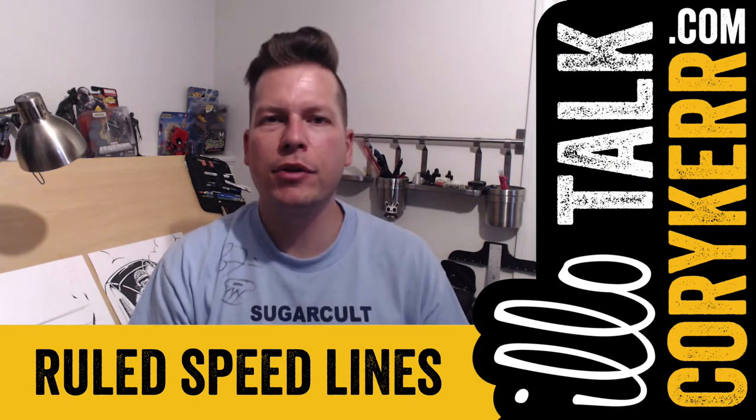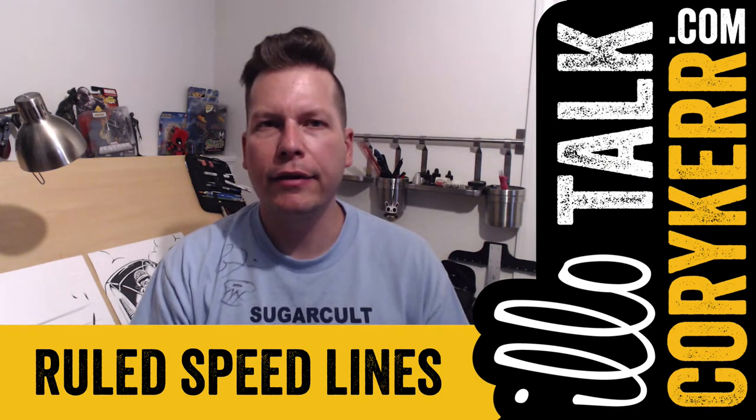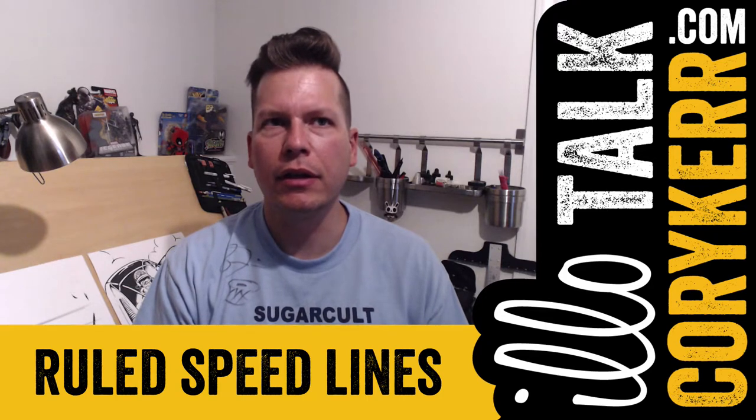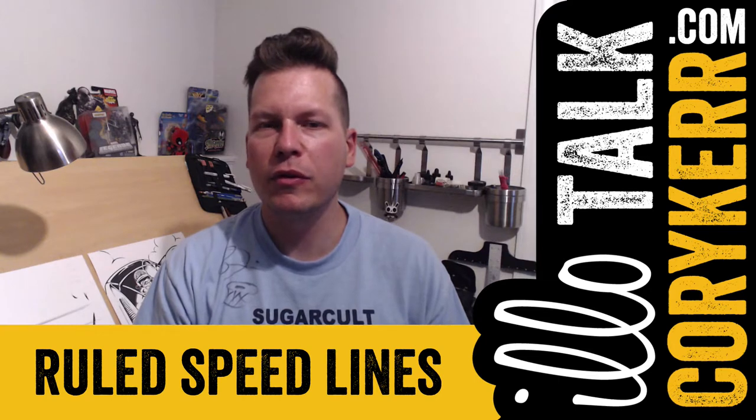Welcome to Illotalk episode 120. I am Corey Kerr, and today I want to try something that freaks me out — because there's supposed to be growth there or something if you get freaked out.